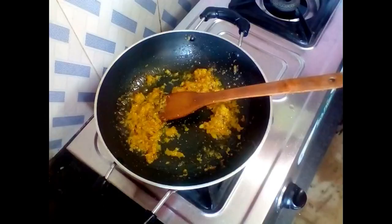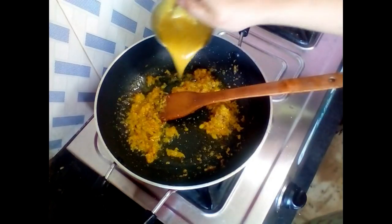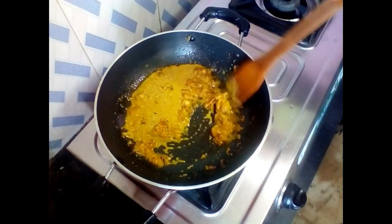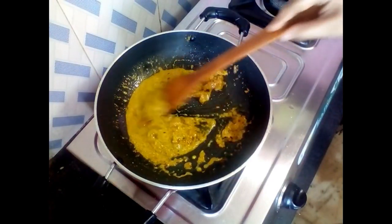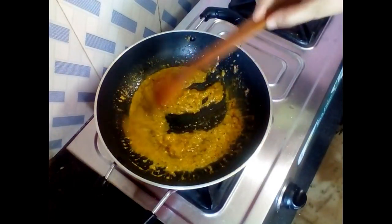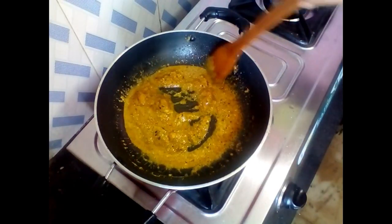Then I will add the paste into the mixture and fry it a little bit. I will fry it until the oil separates, then I will cover it for 1 minute.